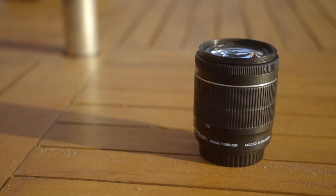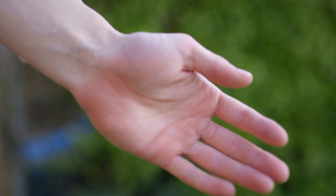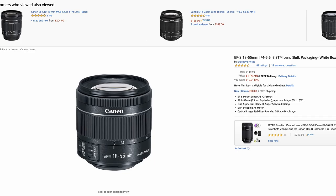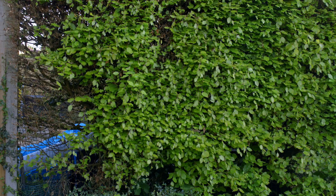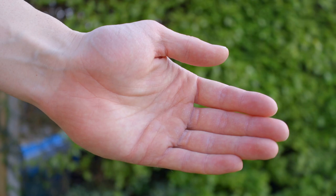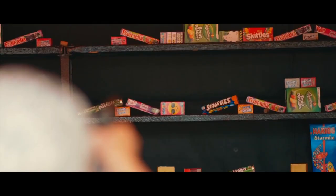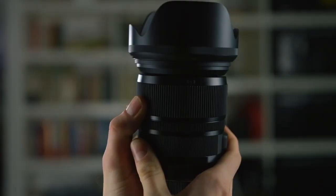Talking of autofocus, here's a tip: if you want the best possible autofocus performance, use Canon STM lenses. They are silent and they focus incredibly smoothly, and they're not too expensive either. Very close behind are the Canon L lenses — nearly silent and focusing incredibly quickly and smoothly, just like the STM lenses. Although L lenses have much better image quality and are much faster, I generally use L lenses most of the time.